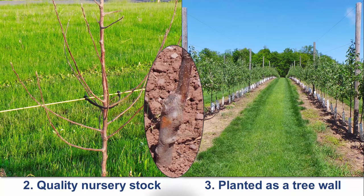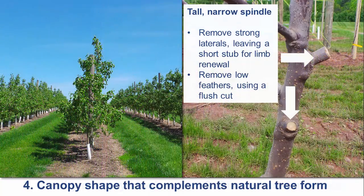Adjust the graft union to 4 inches above the soil line to prevent the possibility of scion rooting. Following planting, remove all feathers below 24 inches using a flush cut just outside the collar at the base of the shoot.